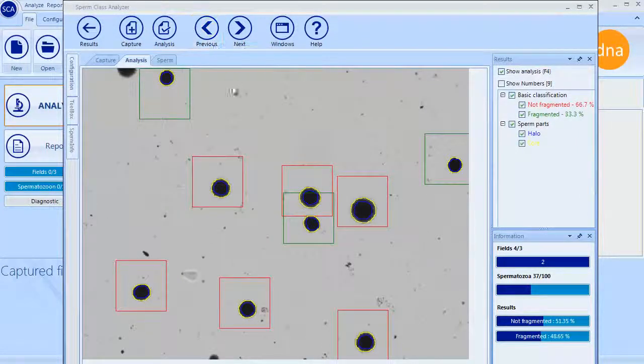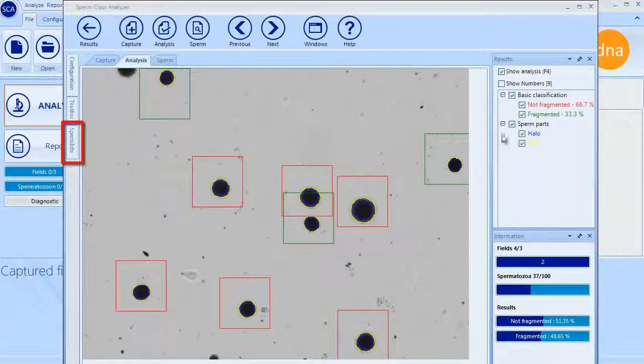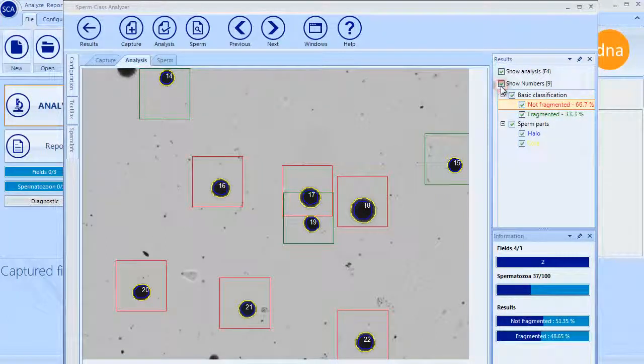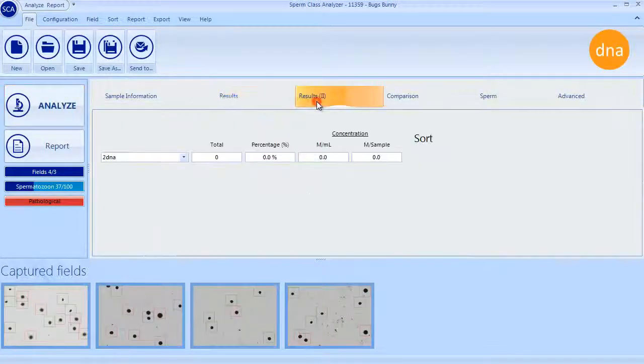Double-clicking over any analyzed spermatozoon retrieves the individual analysis information, presented in the Sperm Info tab. Marking or unmarking results checkboxes can display or hide the partial mask of the morphology analysis. Close the capture window by clicking on Results, which are displayed in the Analysis window in table or graphic format. The Additional Results tab presents the classification of the several groups of spermatozoa created by the user.